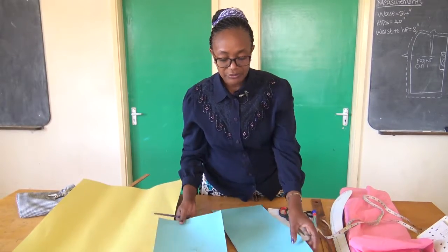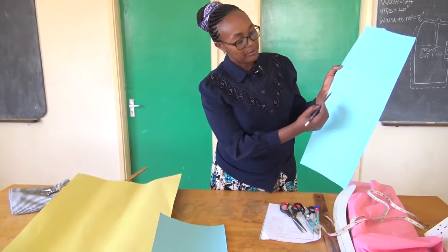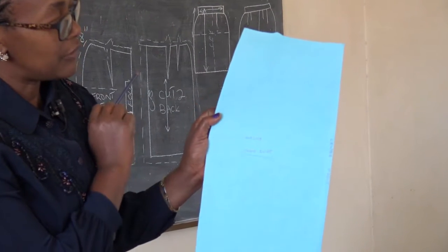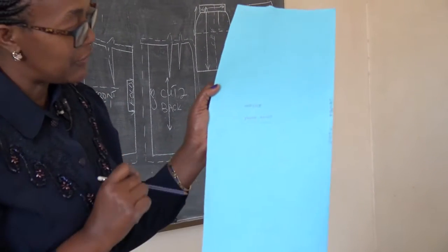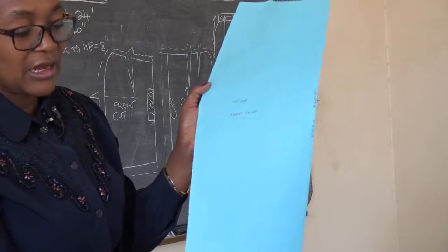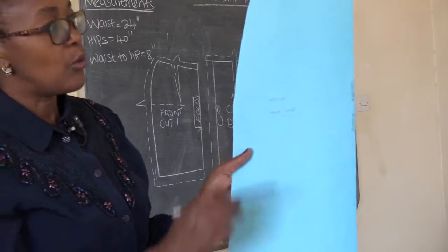We also have the front pattern where the hip line is shown. We've got only one dot in the front, and then we've got the center front line. This is the hip line. And as we said, our skirt is waist to knee — it is just a knee length.